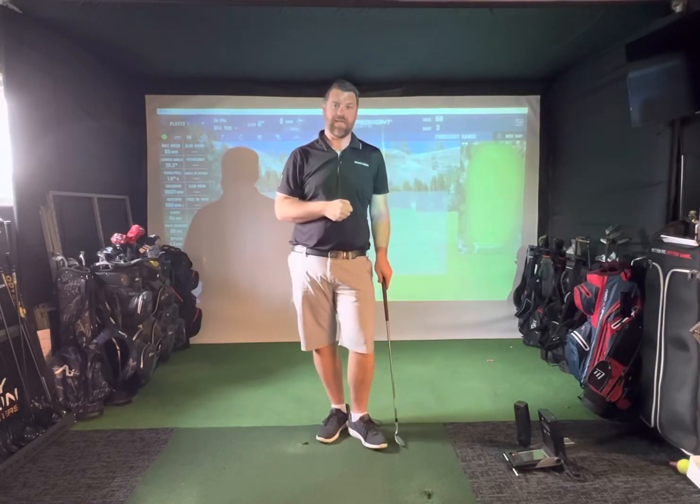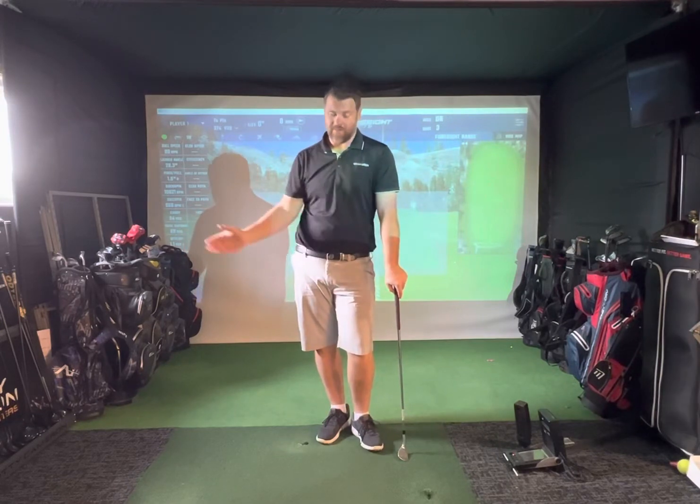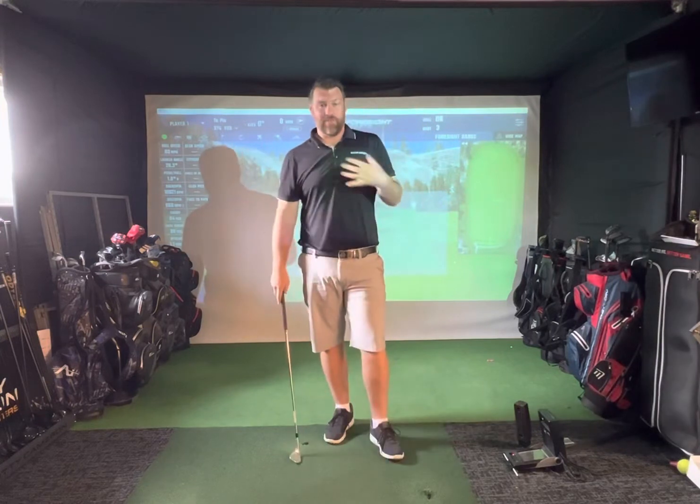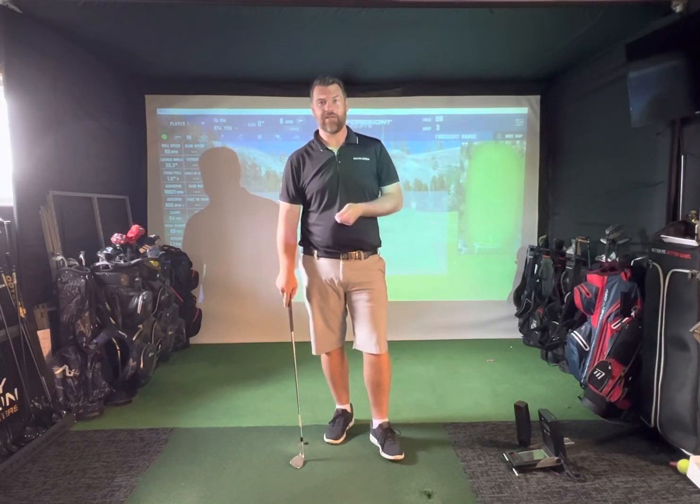Good rotation is a real key — something we see amateurs get wrong every day, even myself. I'm always working on trying to turn through as much as I can. See what your limits are with your rotation and get the most out of your swing. If you need any help, come down and book a lesson.